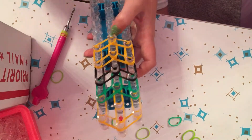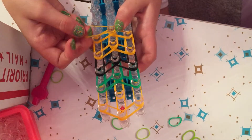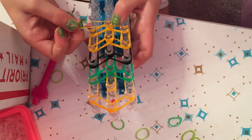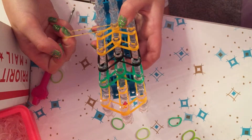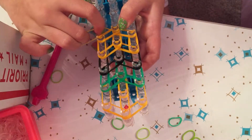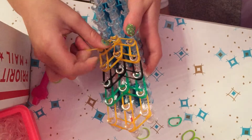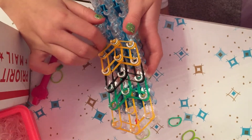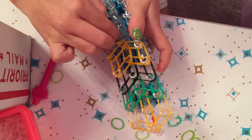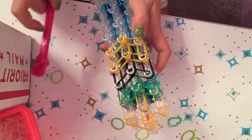Now take one single band, stretch it out slowly to increase its stretch, and wrap it around the peg four times to make the cap band. One, two, three, four — then let go.